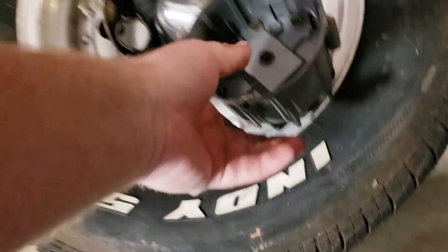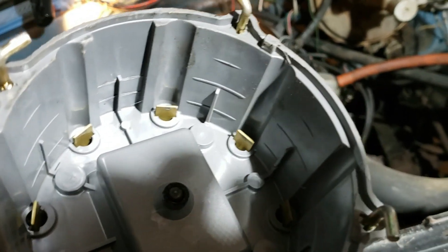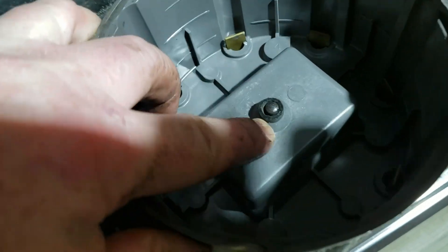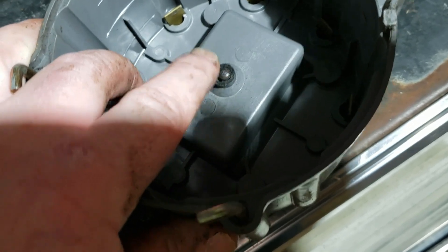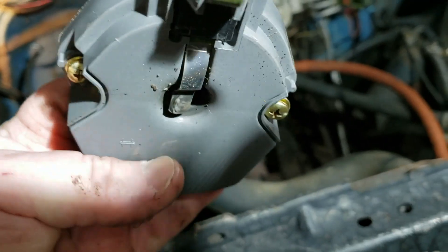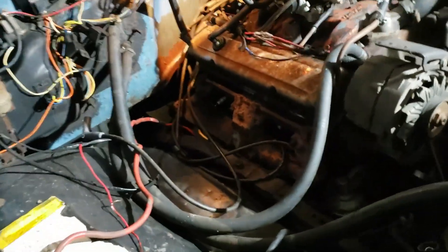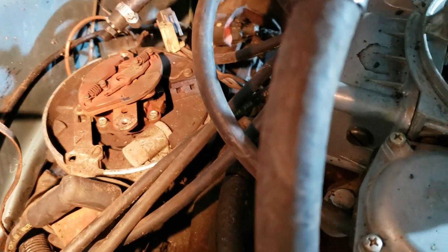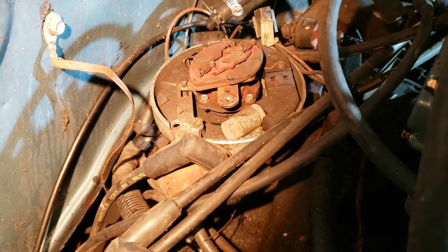Looking at the firing order, it was right. The distributor cap looks pretty good — the contacts look good. But the center button for the coil is supposed to be on a spring and it's not moving; it's all carbonized right there and it doesn't look great. It's kind of bent too, so that doesn't look all that spiffy. Between the smoke and that, it's pretty rough.